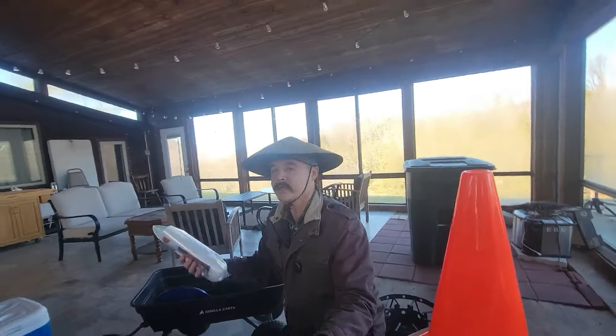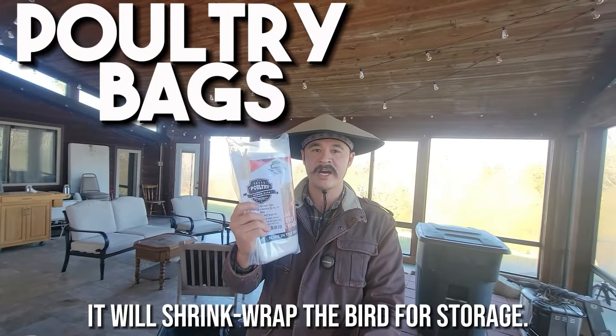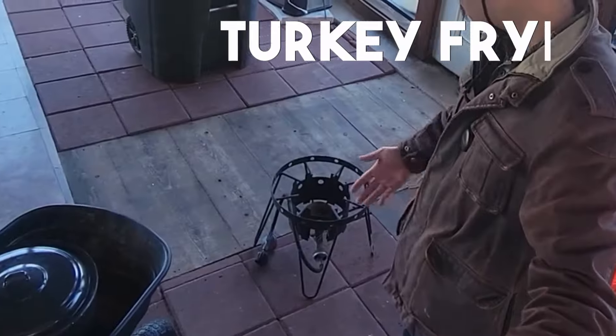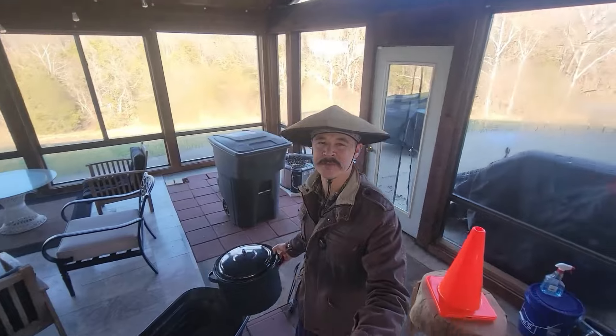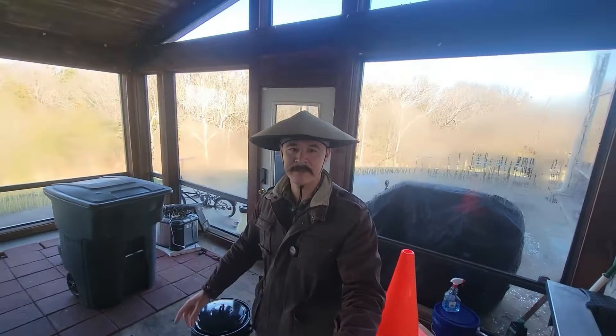These are poultry bags. When we're done with the meat, we take the bird, throw it inside the bag, dip it in the hot water with it in there, and we're good. Most notably, you need a turkey fryer. This is a Banjo Classic. We couldn't find the original turkey pot, so that's just a kitchen pot. That's pretty much it.